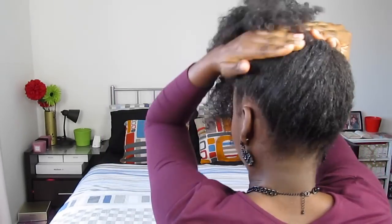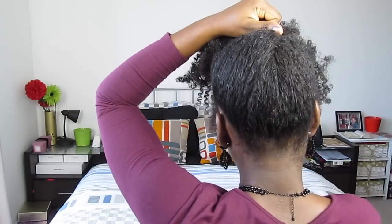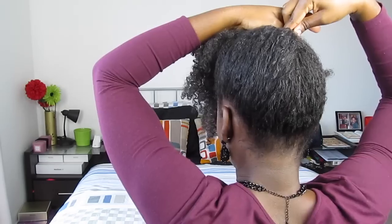This first style I call the Janelle Monae. I absolutely love this style — it's just rolling your hair towards the front of your head and securing your hair with bobby pins. So roll, tuck, and pin towards the front.